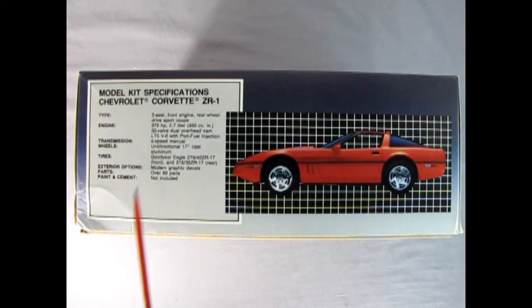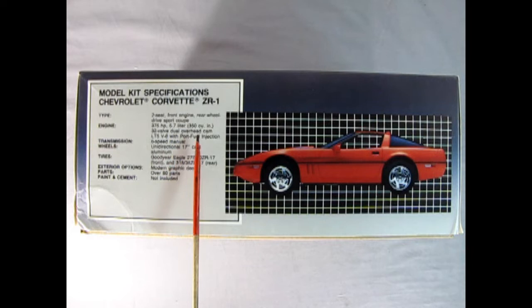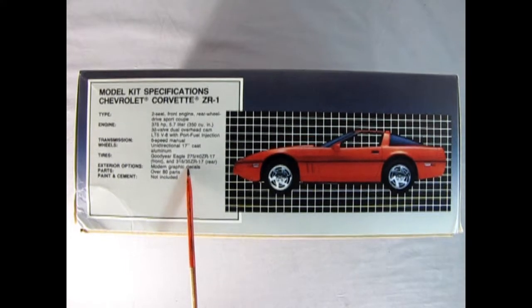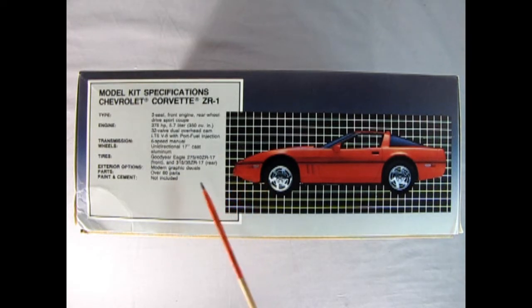On this side of the box we read all the statistics of our ZR1 Corvette. It's a two-seat front-engine rear-wheel-drive sports coupe, 375 horsepower, 5.7-liter 350 cubic inch engine, 32 valves — this was also engineered with Lotus — 32-valve dual overhead cam LT5 V8 with port fuel injection and a six-speed manual transmission. Unidirectional 17-inch cast aluminum wheels, Goodyear Eagle tires: 275/40 ZR17s in the front and 315/35 ZR17s in the rear. Over 80 parts; paint and cement not included.